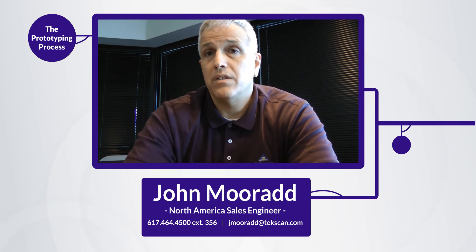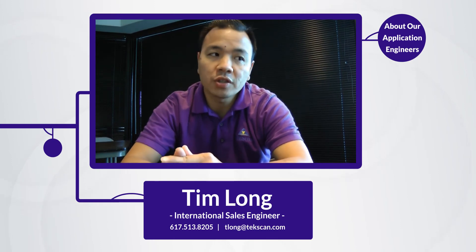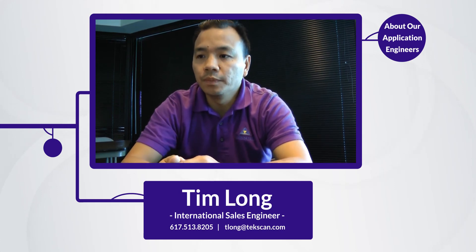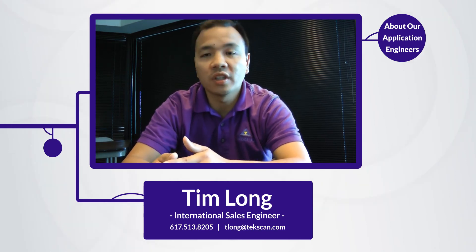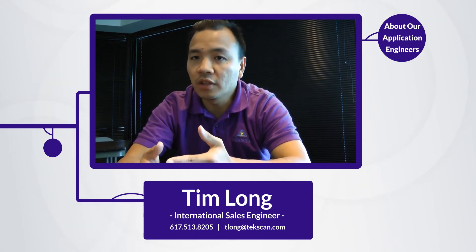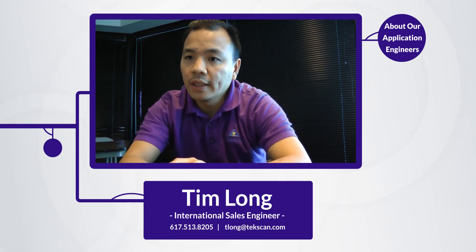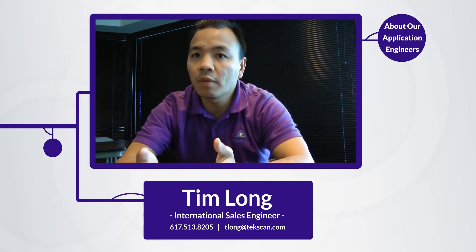You can then start putting those into your product and we can ramp up to high volume production when necessary. Our team is well-versed in our technology, and they also know how to work with OEM manufacturers in terms of mechanical and electrical engineering expertise, helping customers with recommendations on the best mounting of the sensors, and the intricacies of the circuit to help the end user optimize our sensors so their product is successful.